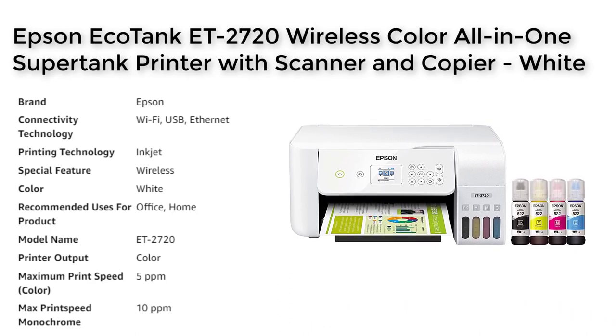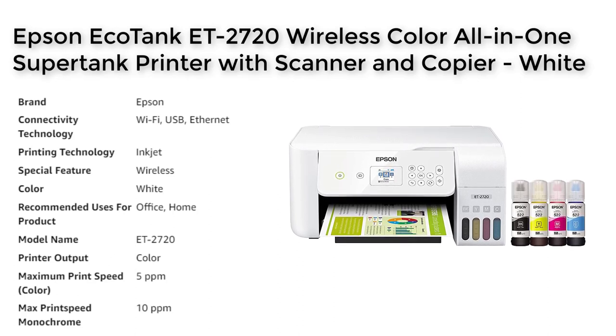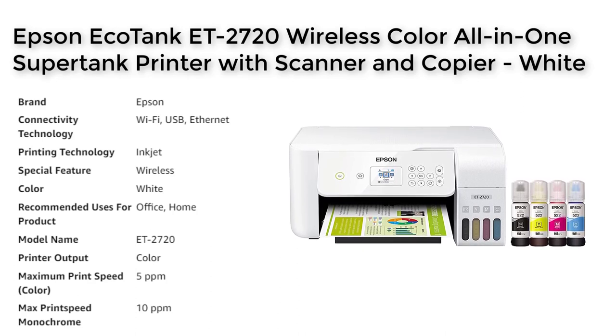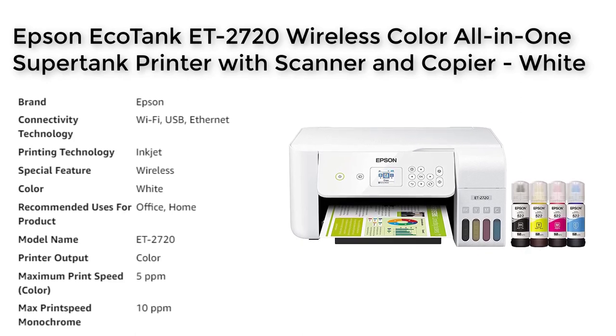The built-in high-resolution flatbed scanner and color display make document copying and navigation easy, and modern connectivity options include wireless, hands-free voice-activated printing and printing from your smart device with the Epson Smart Panel App. The printer is designed for reliability and comes with a worry-free 2-year limited warranty with registration.